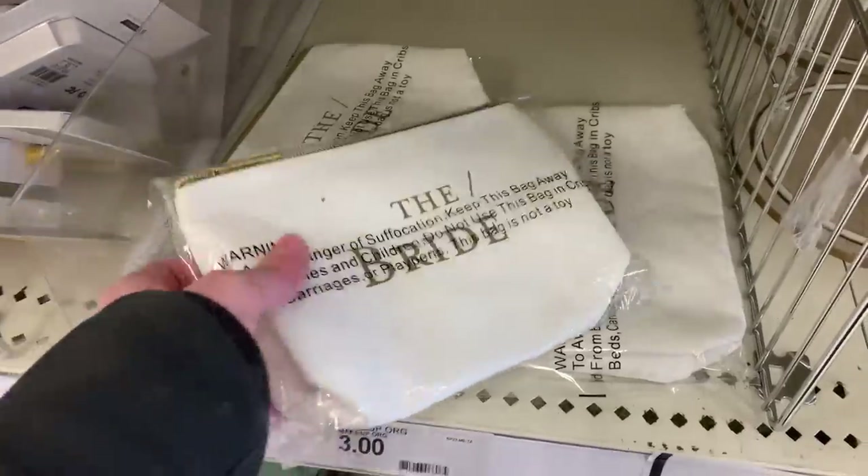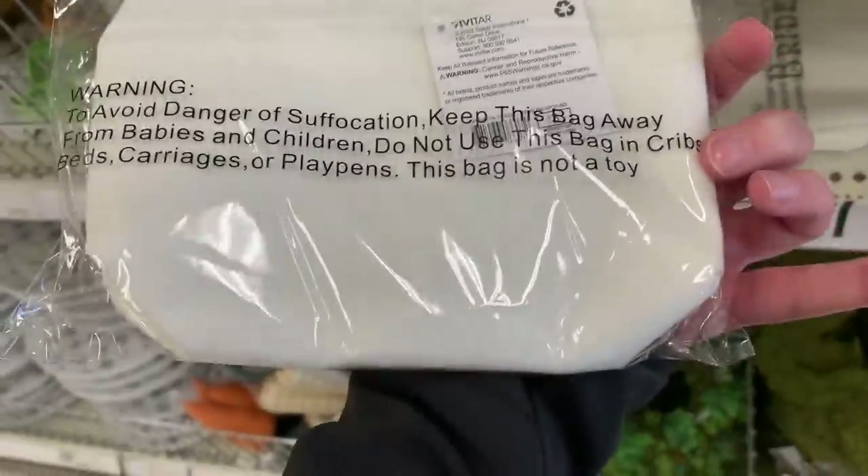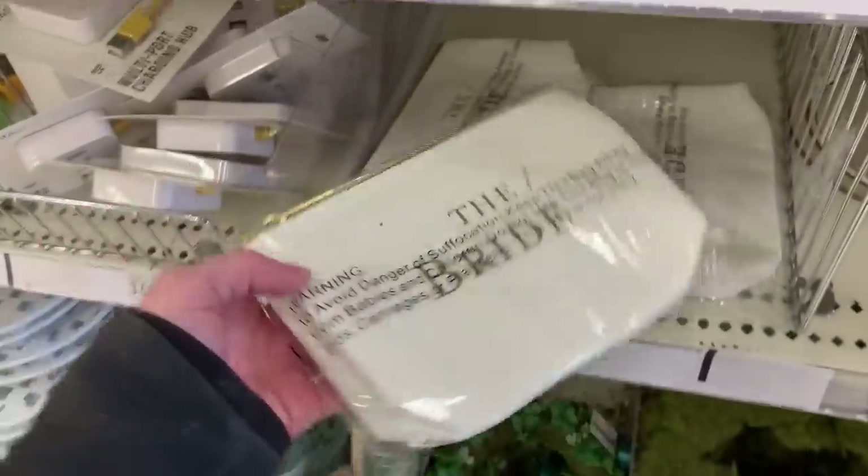I also found these little zippered pouches that say 'The Bride.' The lettering looks like it's done in gold — it's rather pretty. Unfortunately these are sealed up so we can't get a really good look inside. The price is $3.